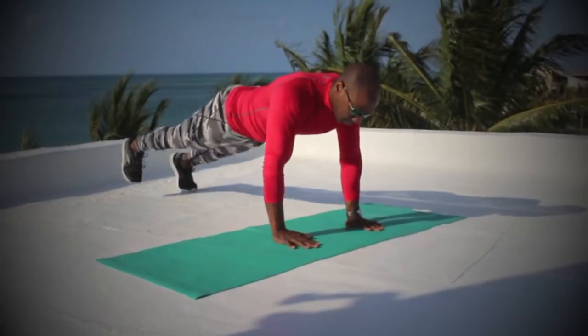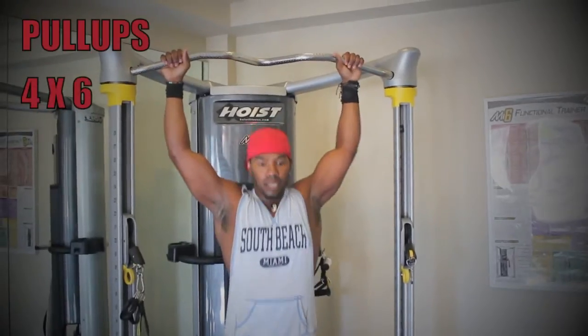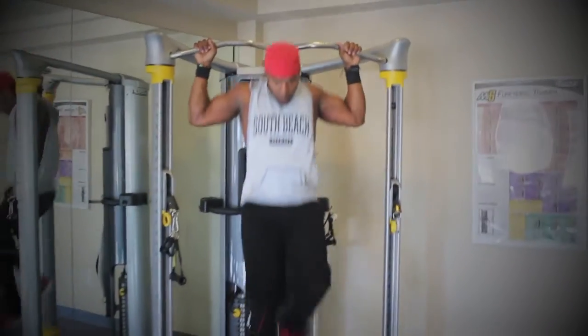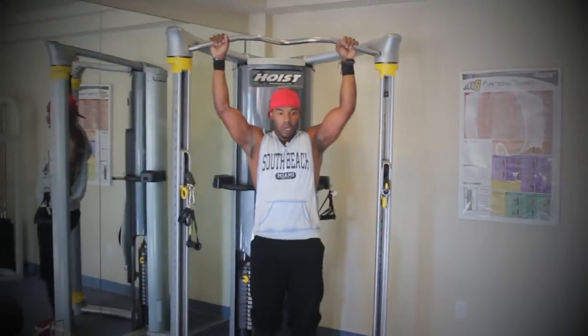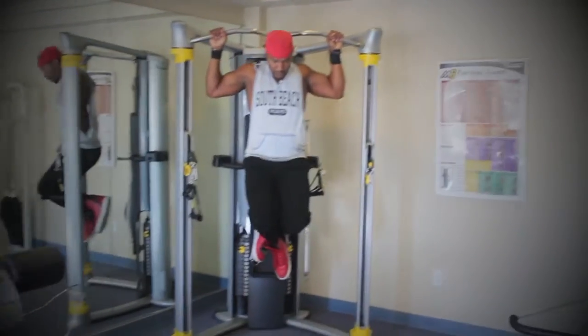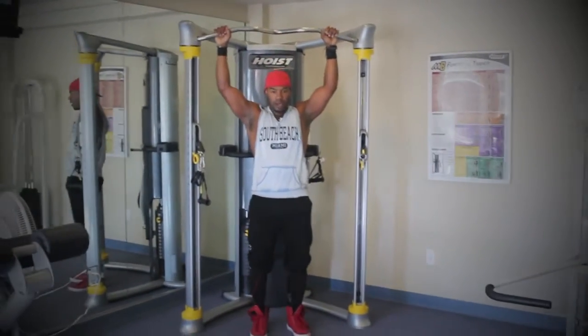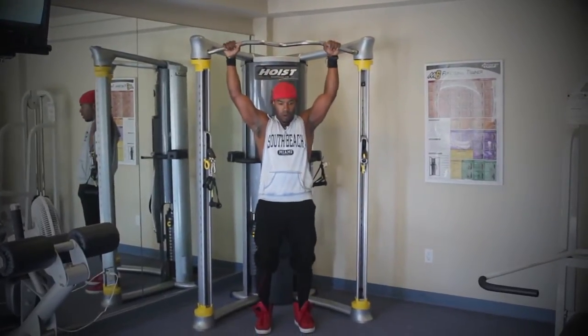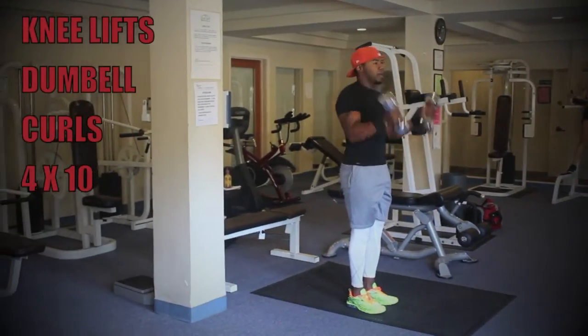With the pull-ups, these are standard pull-ups going four sets of six. If you need to, you can modify by using a band, doing lateral pull-downs, or negative pull-ups.